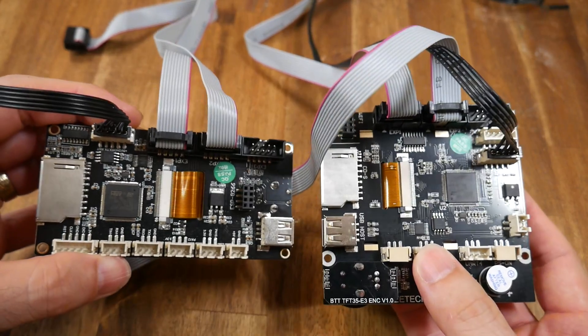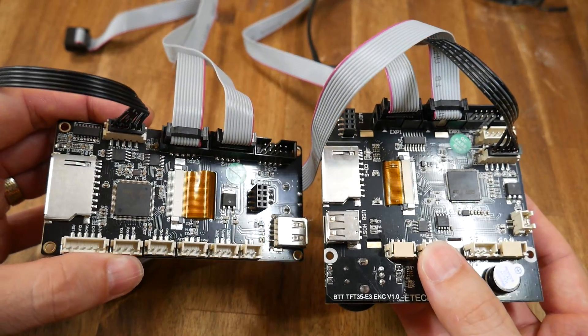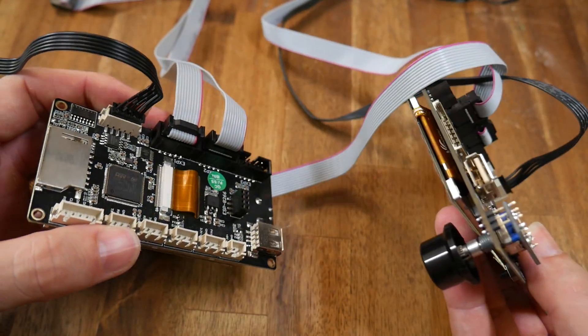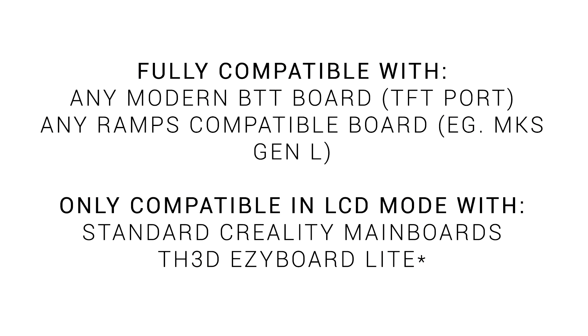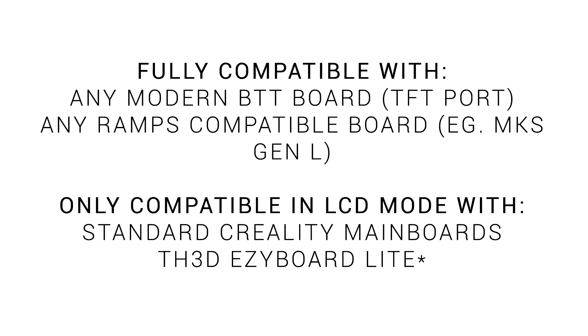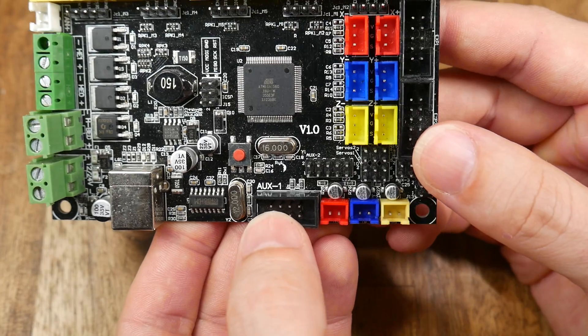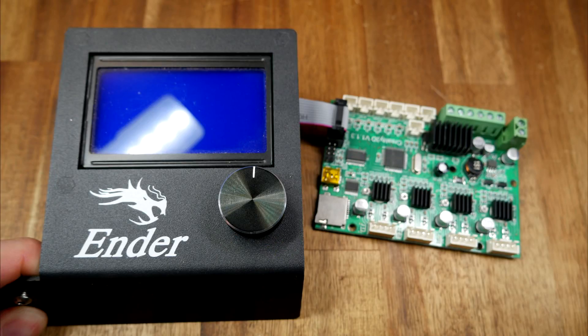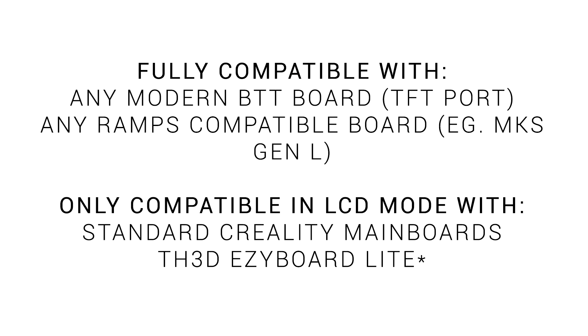Before you pull the trigger, let's talk about mainboard compatibility. Because this is a dual mode LCD it needs to be connected in two ways at the same time, and whether a mainboard has provision for this dictates its compatibility. Being a BigTreeTech product it's compatible with any of the modern BigTreeTech boards because they have a specific TFT connector. This is also compatible with any RAMPS-based boards because they have additional connectors — a 4x2 pin header labeled Auxiliary 1 is exactly what we need. Technically we could replace any factory LCD without changing the main board, but it would mostly be a waste of time and money.